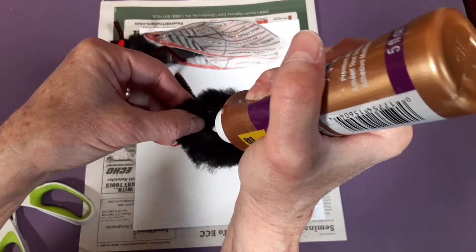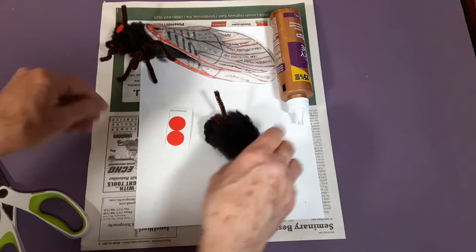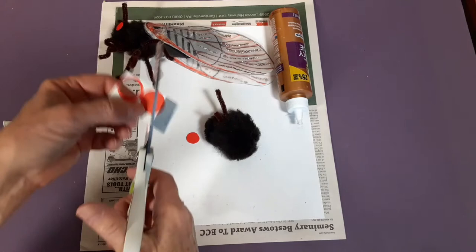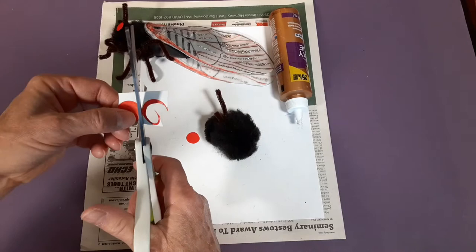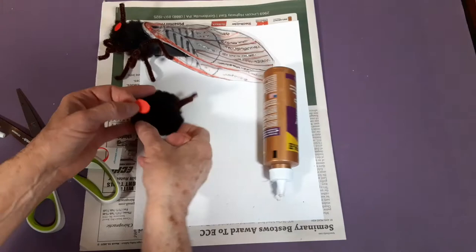Always use tacky glue — it doesn't take as long to dry — and hopefully it will dry clear. For the eyes, use red stickers or any kind of red paper, because cicadas have very, very bright red eyes. You can use the whole sticker or cut them slightly smaller. Glue one eye on each side of the head, sort of toward the sides.